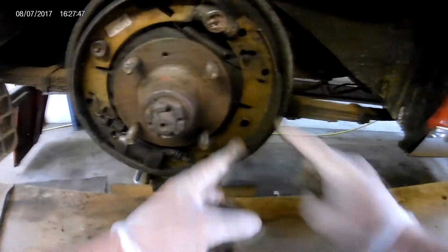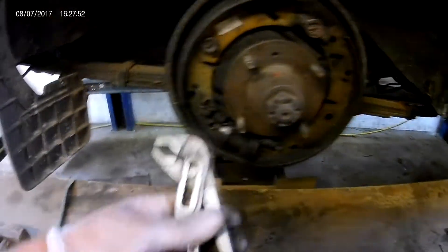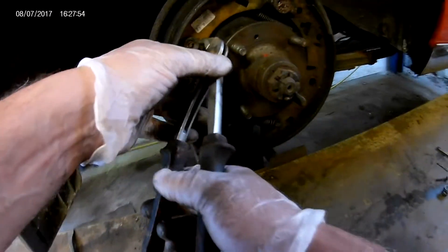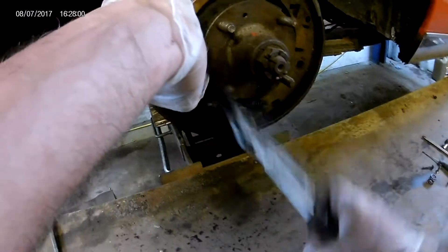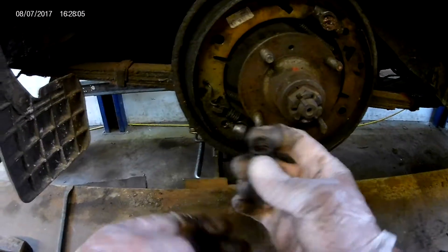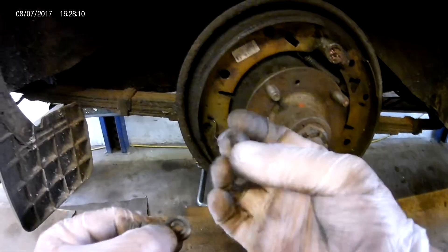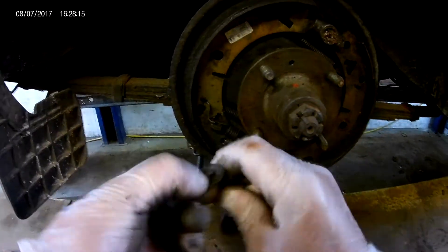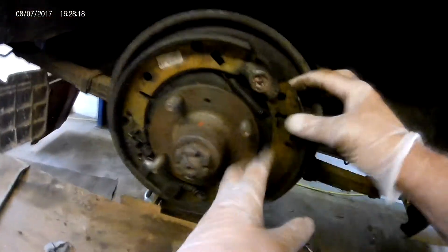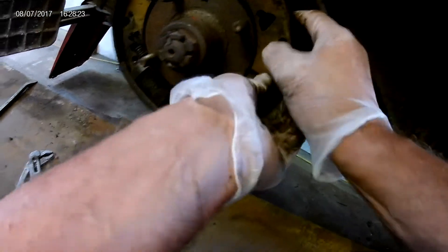Just prize these off. I've already taken the first spring off this brake shoe. Pop the drum back on just to show you. Take this retainer off the shoe — they have a slot in them, so you turn it a quarter of a turn and that pops off; be careful it doesn't fly off. There's a pin there — that's the pin, the spring, and the little retainer with the slot in it. The matching slot on the pin goes through and a quarter of a turn locks it into place.